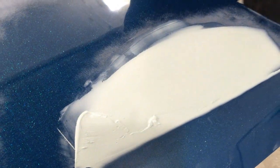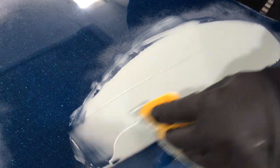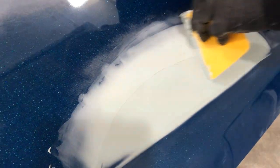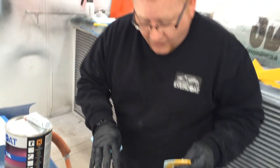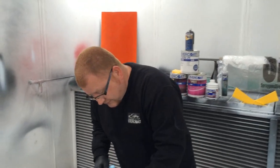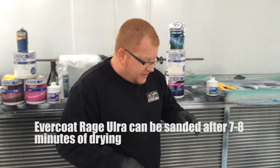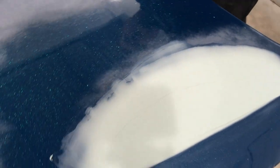We're building up nice and slow and gradually rather than trying to put a big lump of filler on. It's not dragging - it's very creamy and goes in nicely. Working with Rage Ultra as our premium top-of-the-line filler, typically you'd leave fillers 20 to 30 minutes before sanding. With this filler, in these conditions with a good percentage of hardener, we'll be looking at sanding it in about seven to eight minutes.